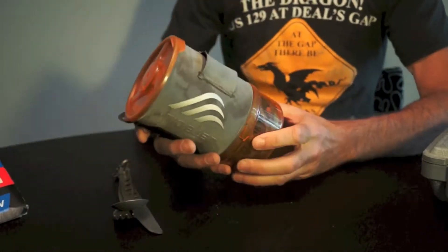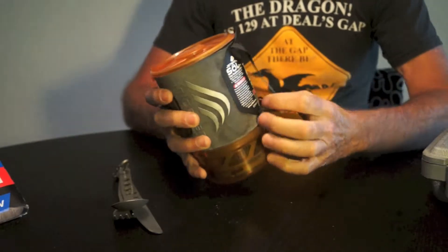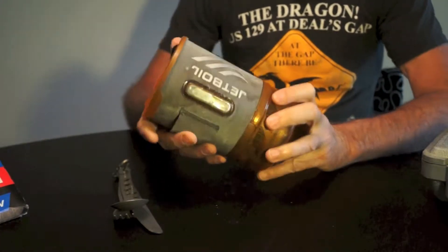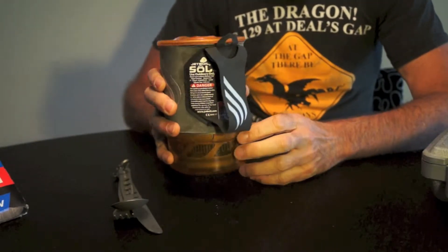A slight review of the Jetboil Sol. Overall, I like it. I've had a number of Jetboil products. I like the fact that this illuminates at night — it really is a much better product. Just the right size for camping.